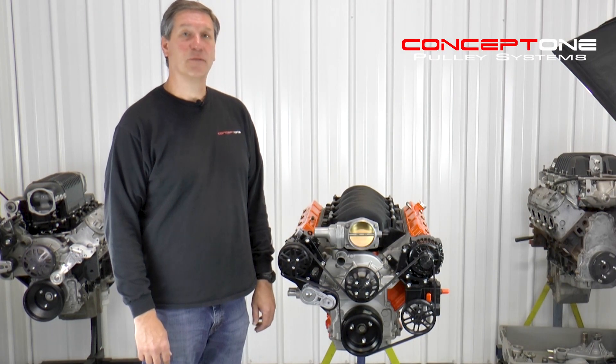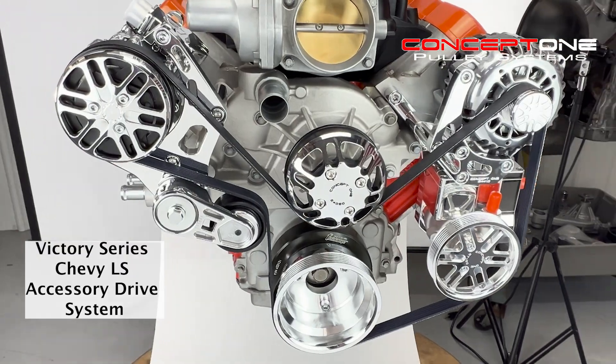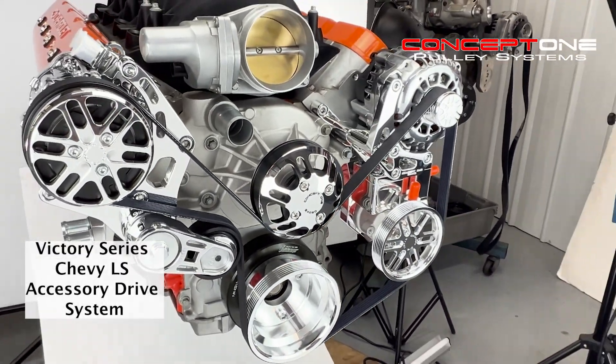Hey everybody, this is Randy with Concept One Pulley Systems, and today we're going to talk about Chevy LS accessory drive systems, specifically our Victory Series Pulley System.